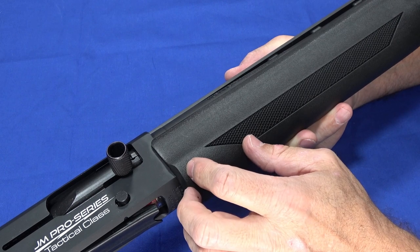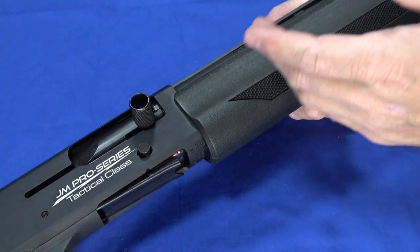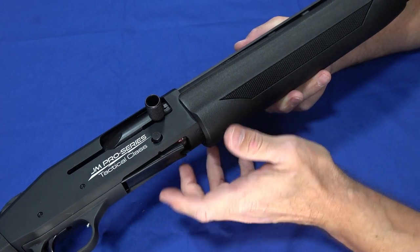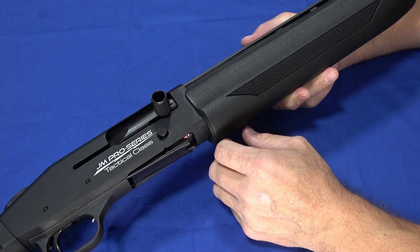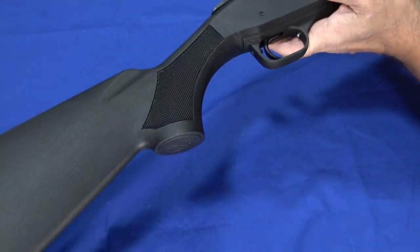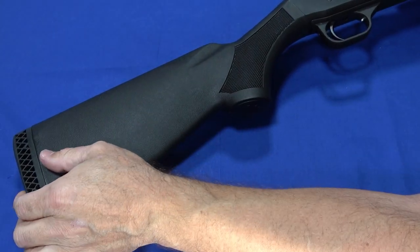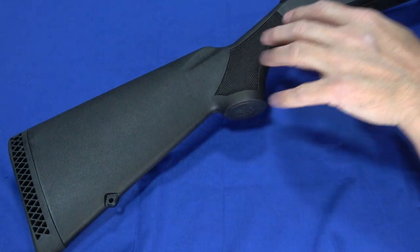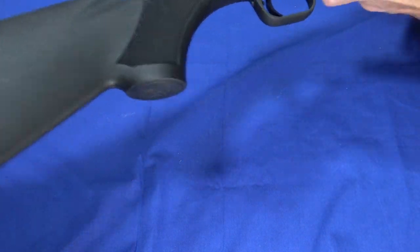It comes in at seven and three-quarter pounds and is well balanced, so it's easy to get on target and hold for a while. With nine-plus-one capacity, not only is it good for competition, it'd be good for home defense or just a fun day at the range. We were out destroying water jugs and having a grand old time. The furniture is all polymer. This is a rubber butt pad that does absorb recoil, and the recoil on this was actually lighter than a Benelli Ethos that we had out.